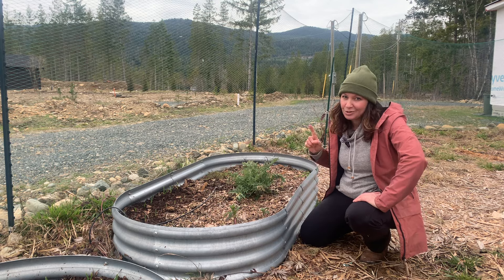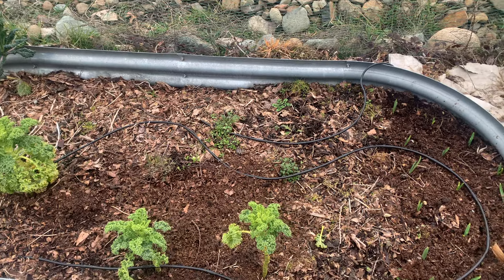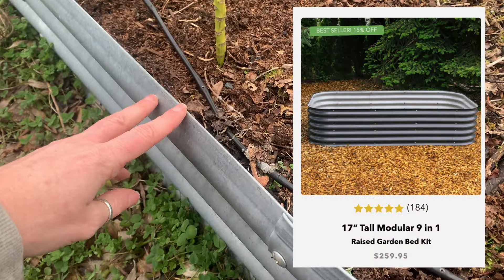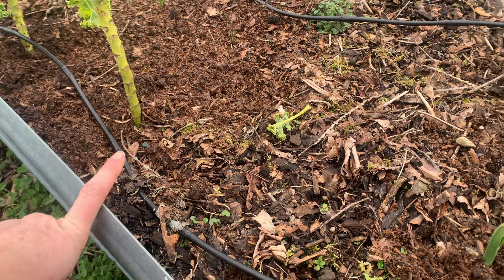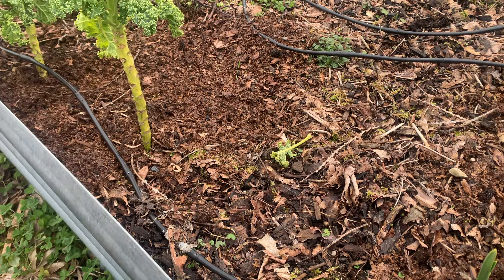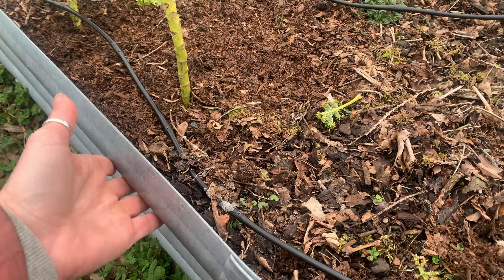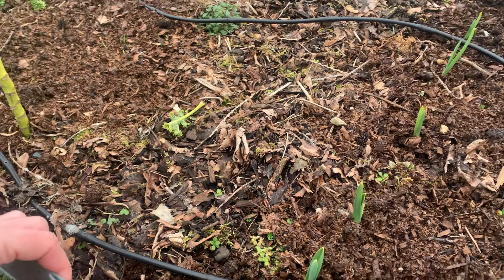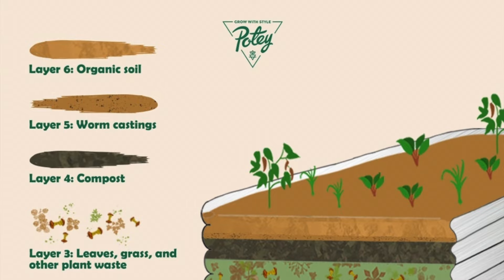So that would be my number one reason why you should not buy these beds. Now let's get to reason number two. Reason number two is they are very expensive. I actually bought mine off of Amazon, which I'm not too proud to admit because I hate shopping on that place. I wanted something quick and easy to put up to get my gardening started because I was feeling lazy and didn't want to build boxes. Again, I totally regret that. Yes, they are very expensive, and the idea is that they last a long time.